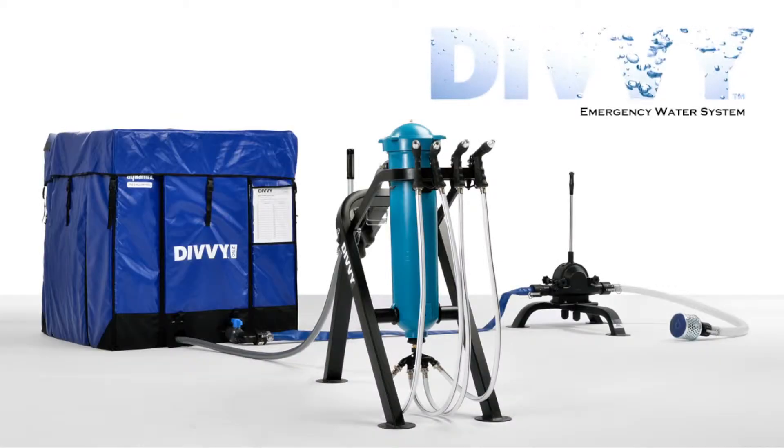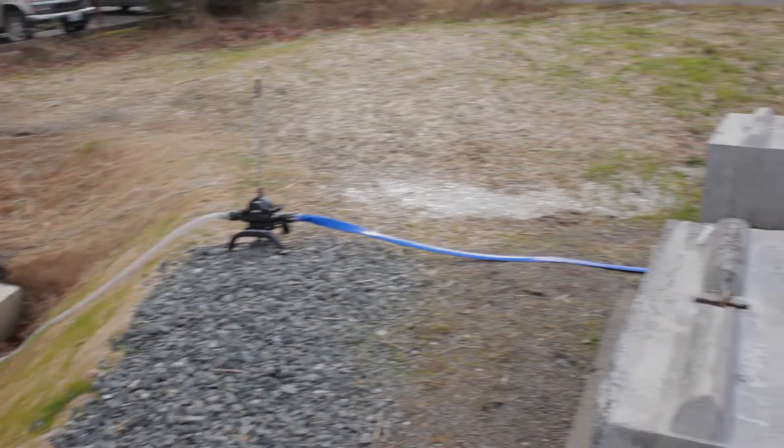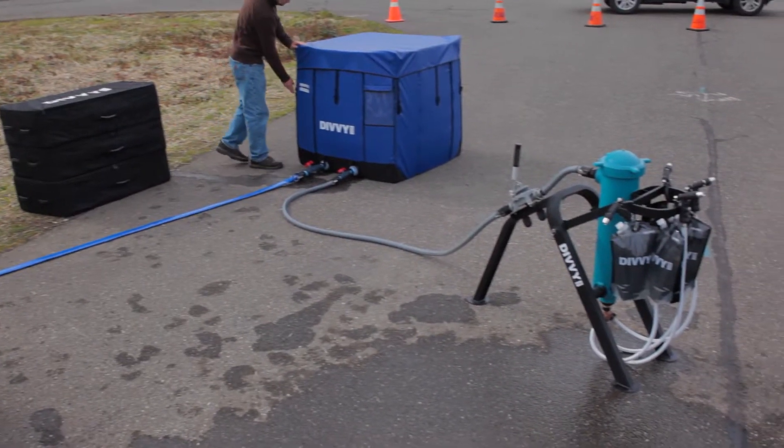The Divi 250 emergency water system can be assembled with no tools in less than 30 minutes and can begin dispensing in only 90 minutes. Its versatile design requires no electricity, generators, or fuel to operate.